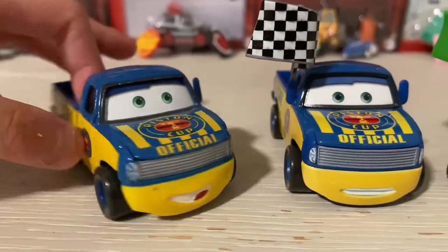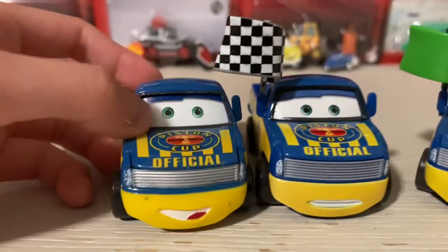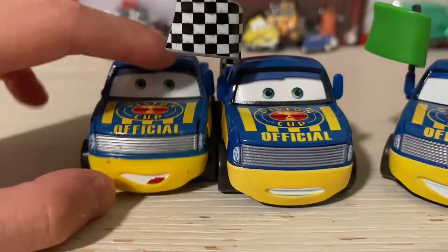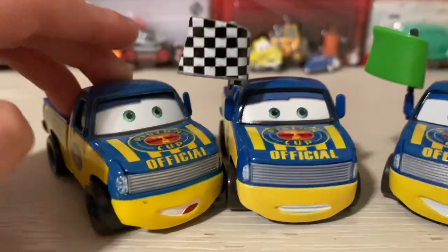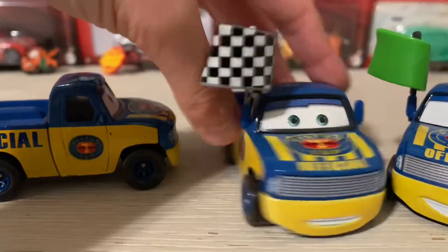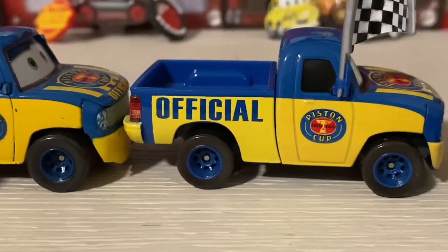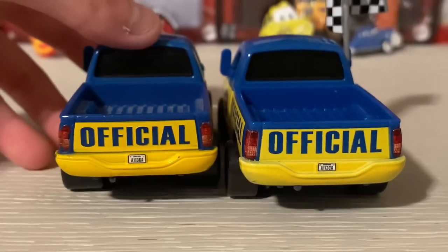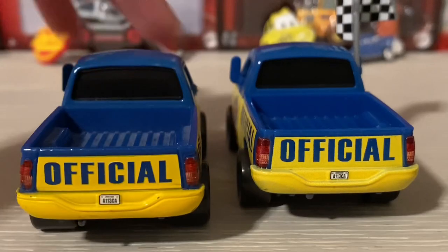Let's compare the Vietnam version too with the checkered flag - though his mirrors are broken, sadly. As you can see, the difference is that he is smiling, but for some reason his mouth is white. The Piston Cup logo on the Vietnam version is low quality, while this one here is high quality.